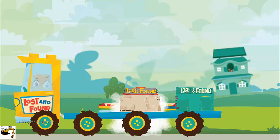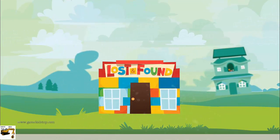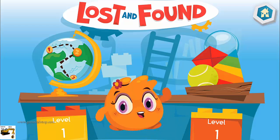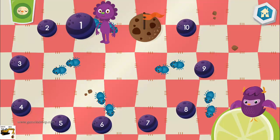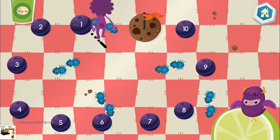Welcome to the Lost and Found store. My name is Sassy Fresh. To help the Lost Dust Bunny find its way home, draw a line from one number to the next. Connect the dots by counting.